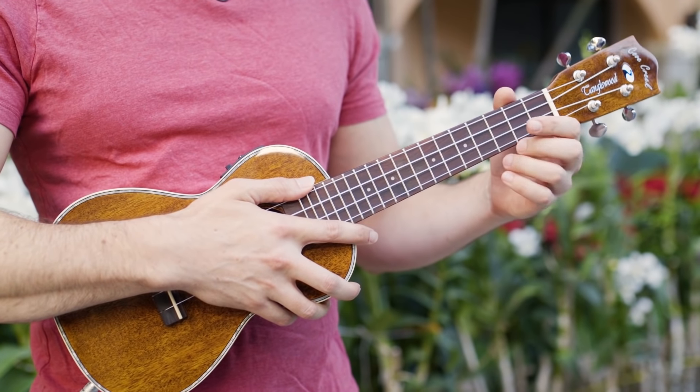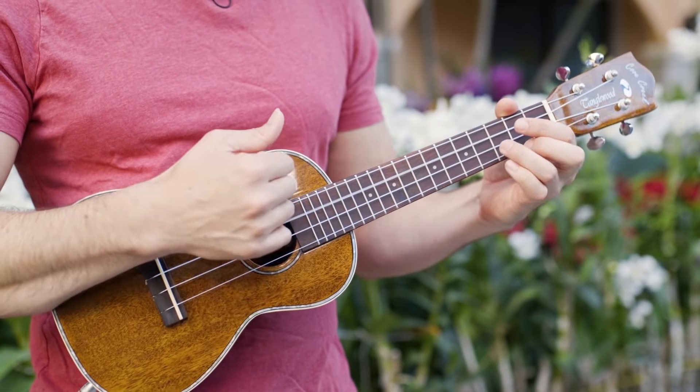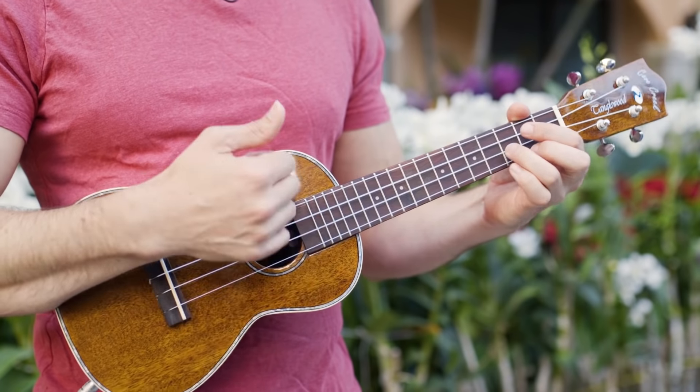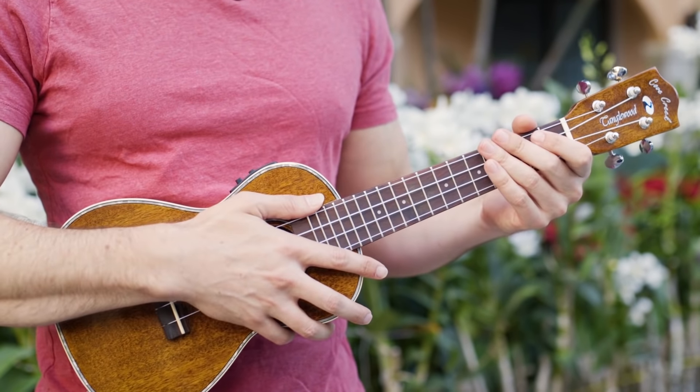Remember that open string strums make chord changes easier and smoother, and they're usually played on the final up strum before a chord change. All right, let's go play.